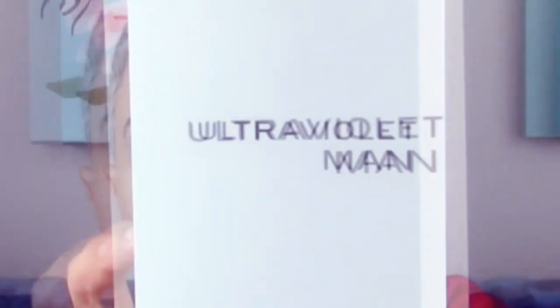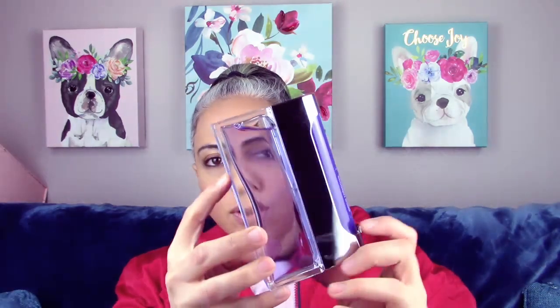The last tester is going to be Paco Rabanne Ultraviolet Man. I'm pretty sure this is discontinued — if it's not now it will be, everything does get discontinued — but I wanted it for a specific video that you'll see eventually. The bottle is kind of cool. Let's give it a spray.